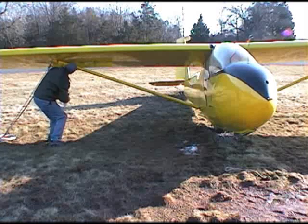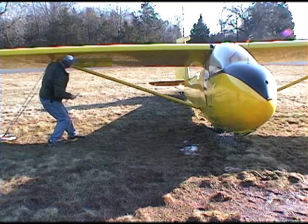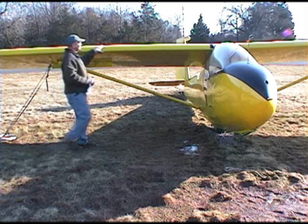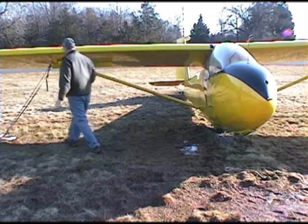Now let's look at the bottom spoiler. Make sure that all the hinges are in properly, that they're secured, and that it moves slightly. Look at the wings to make sure there's no damage — no popped rivets or anything you haven't seen there before.